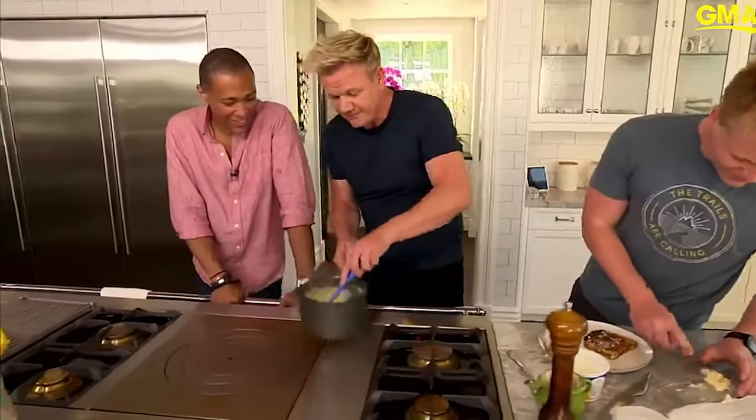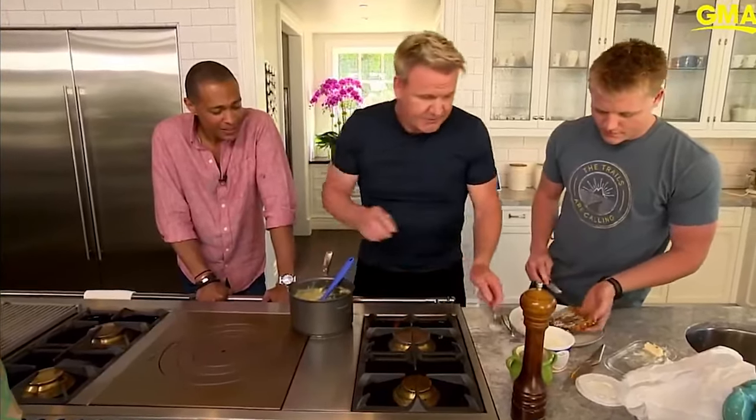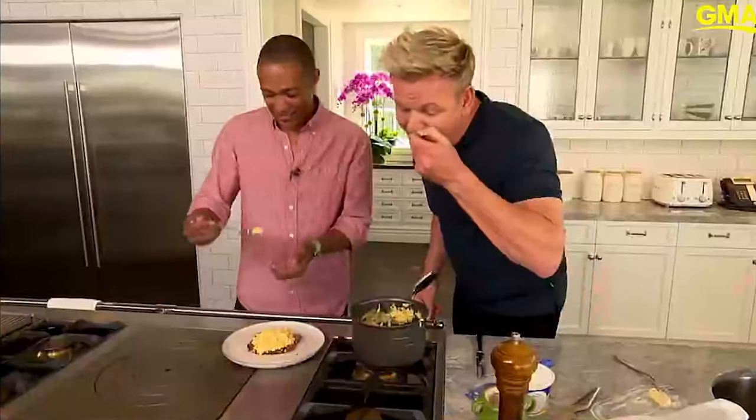Now how gorgeous they look! Sour cream or crème fraîche, just a teaspoon. Salt, pepper at the end. Look at that fluffiness — that's where we're going. That's pretty good eggs.